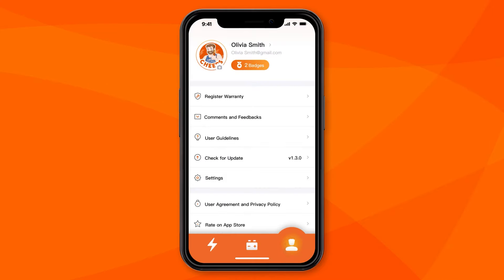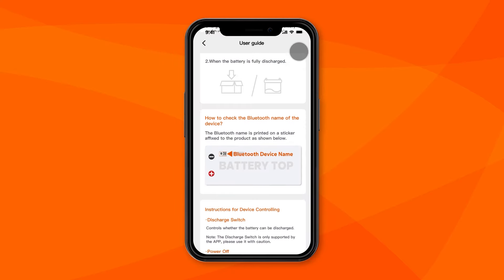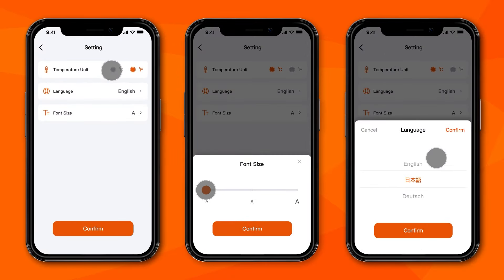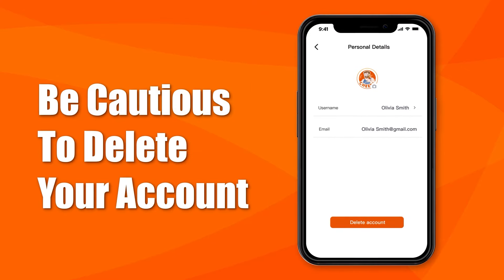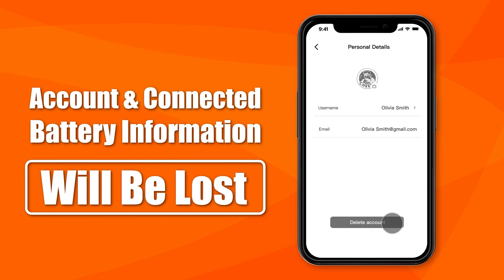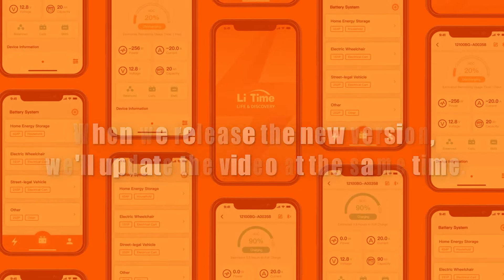If you have any questions or suggestions, you can leave them in the comments and feedback on the personal center page. The user guidelines will provide you with important operation tips. Tapping the setting button, you can set the temperature unit, language, and font size. The account information is at the top — be cautious to delete your account, as the account will no longer exist after deletion and you won't be able to retrieve the information for the connected batteries. Okay, this is the video about the Leetime app. When we release a new version, we'll update the video at the same time. See you next time!